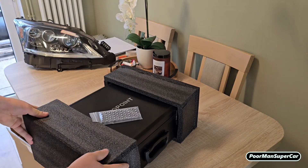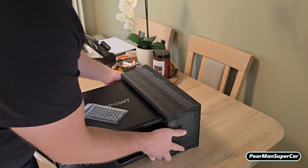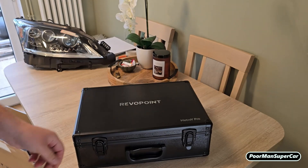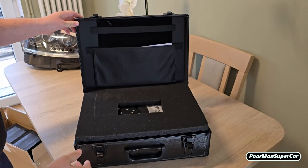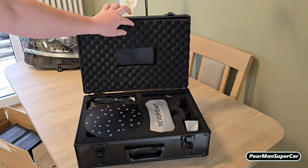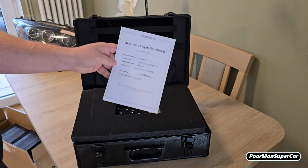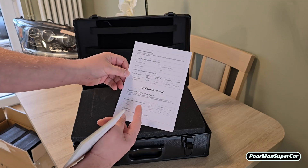This looks nice. Let's see. Nice. Nice. So they give you like an accuracy product number, okay. Oh wow, this is actually quite good.